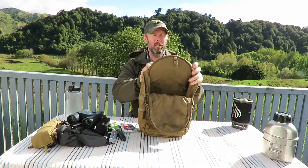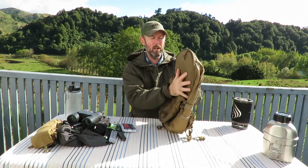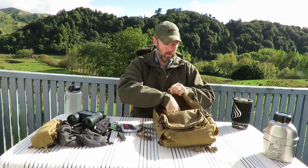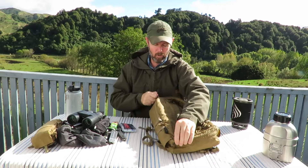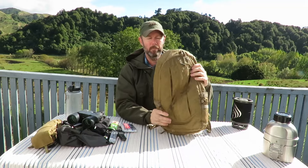I'll try and show you the frame. It's reasonably rigid but not too much — just a plastic sheet really, but it gives it a nice structure. At the top here we have a loop for your CamelBaks or hydration packs. So all in all a really handy, useful little pack. It's one of those ones that you just find more and more uses for the longer that you have it.